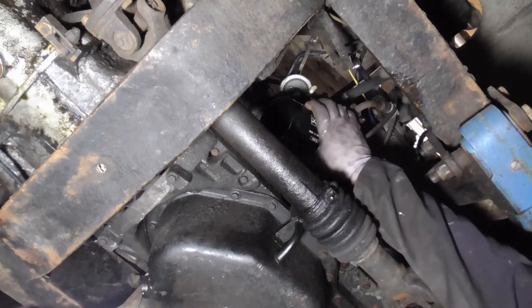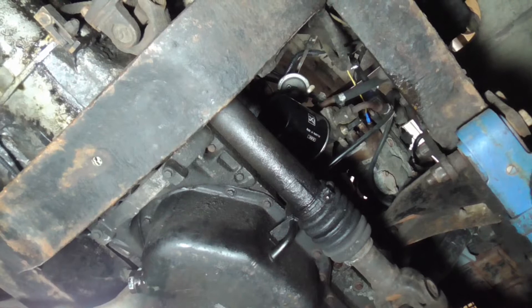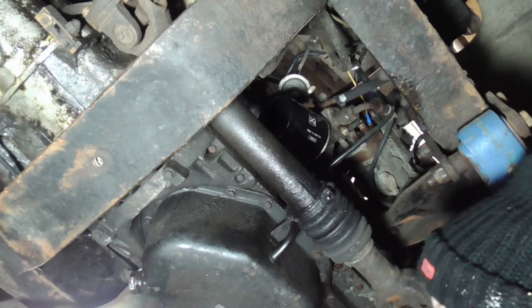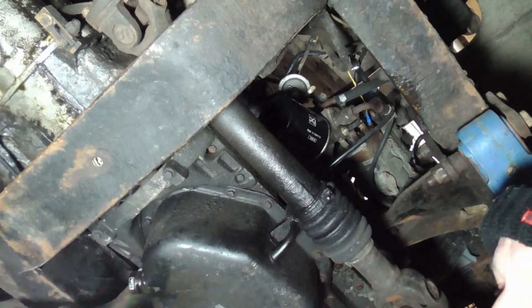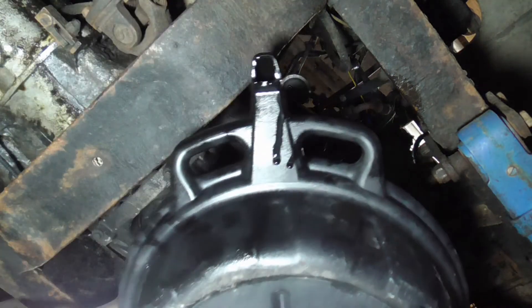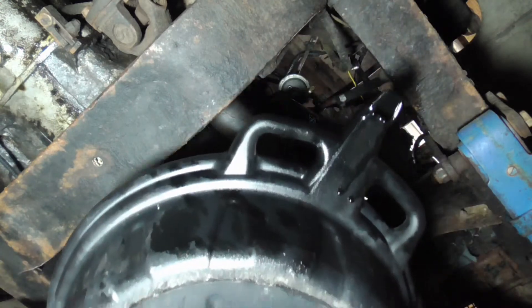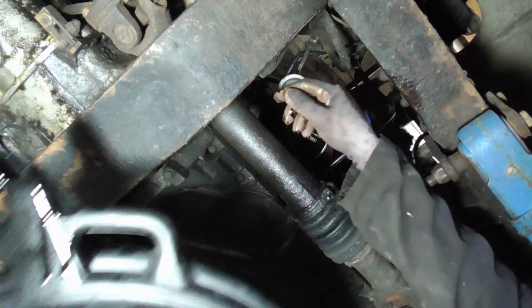Got a container to capture the oil - hopefully not too much and hopefully I don't spill it all over the camera. Back with the oil pan and oil catcher. Put the sump plug back in because I needed the oil pan to catch what's going to come out of the filter. I'll remove the pan and carry on letting the sump drain, let the last bits drip out.